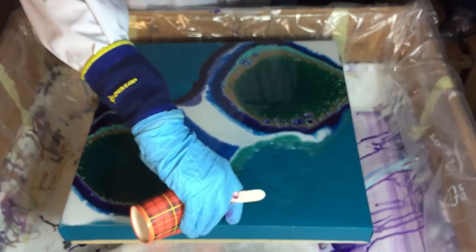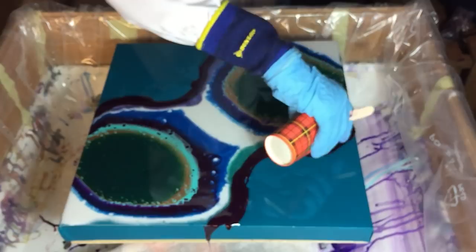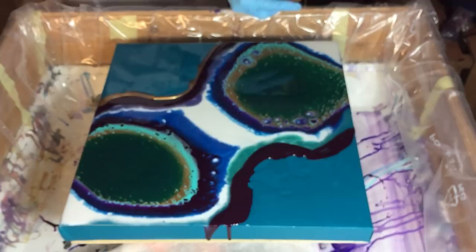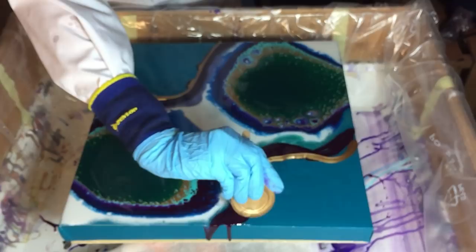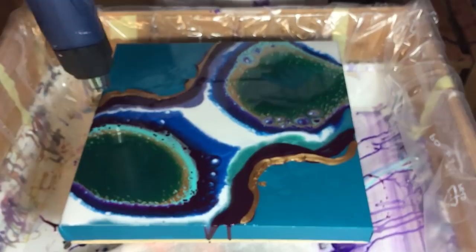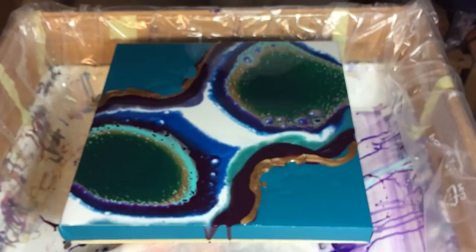Again the plum — very nice color. Some more gold. And I'm getting some nice effects, I'm liking this. Again some heat.